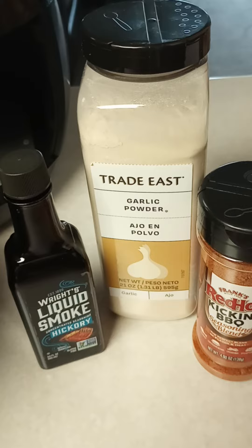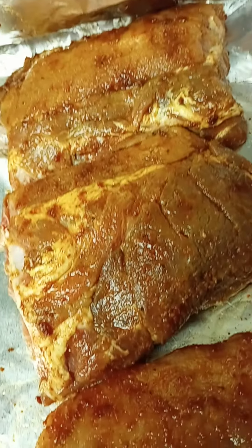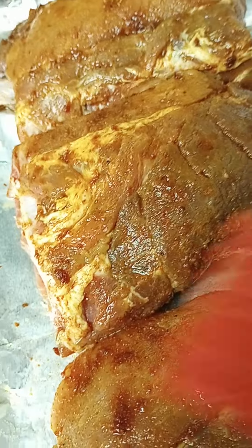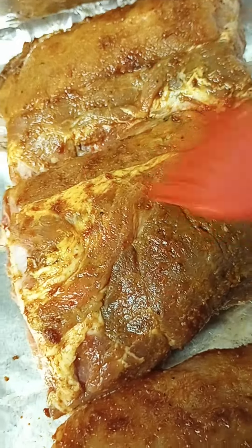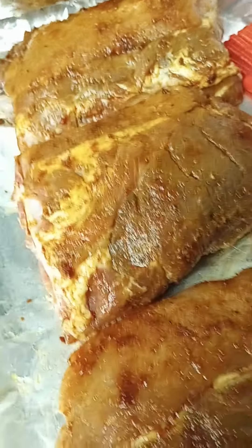I'm going to show you how I make baby back ribs in the air fryer. Earlier today I already rubbed them down with those seasonings I showed you, and I used my brush when I applied the liquid smoke — just patted it on front and back. They're already done and ready to go.